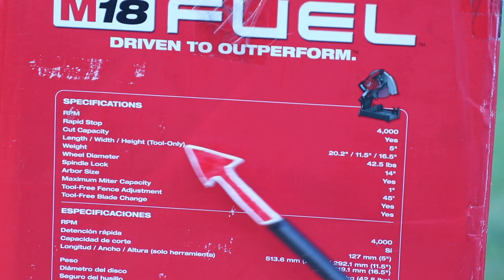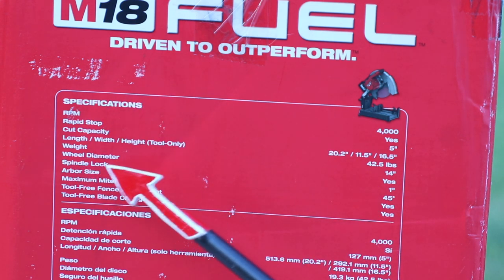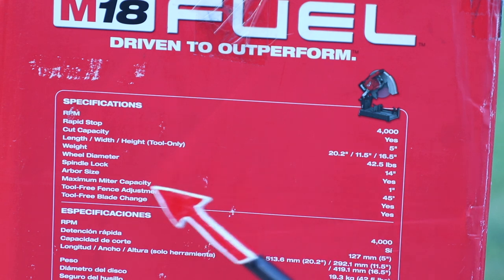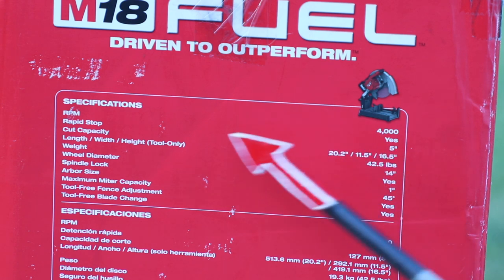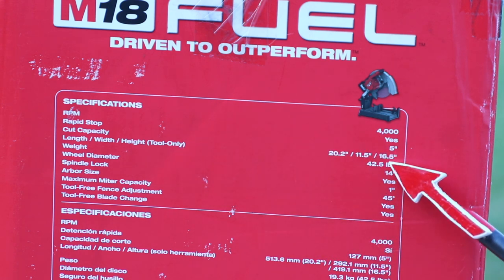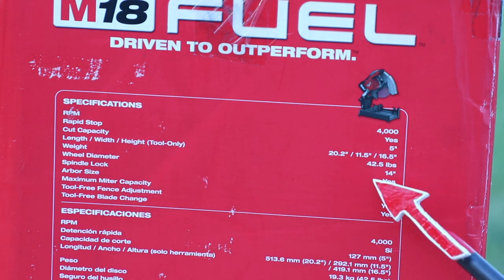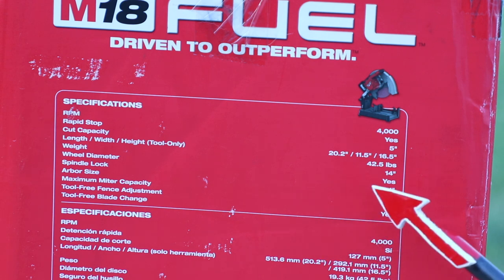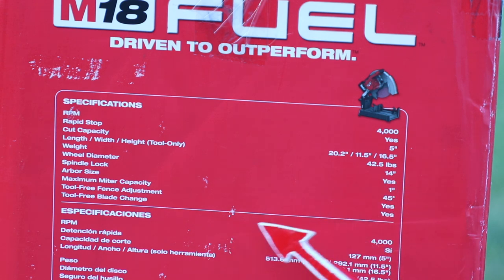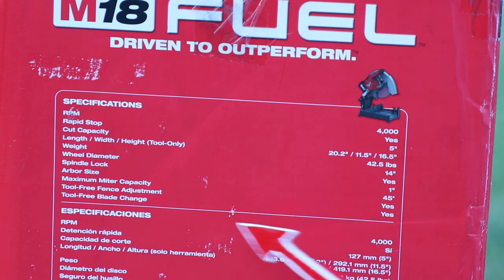Here are some important specs: RPM 4000, Rapid Stop yes, cut capacity 5 inches, tool length 20.2 inches, width 11.5 inches, height 16.5 inches with battery. Weight is 42.5 pounds, wheel diameter 14 inches, spindle lock yes, arbor size 1 inch, maximum miter capacity 45 degrees, and tool-free fence adjustment and tool-free blade change.